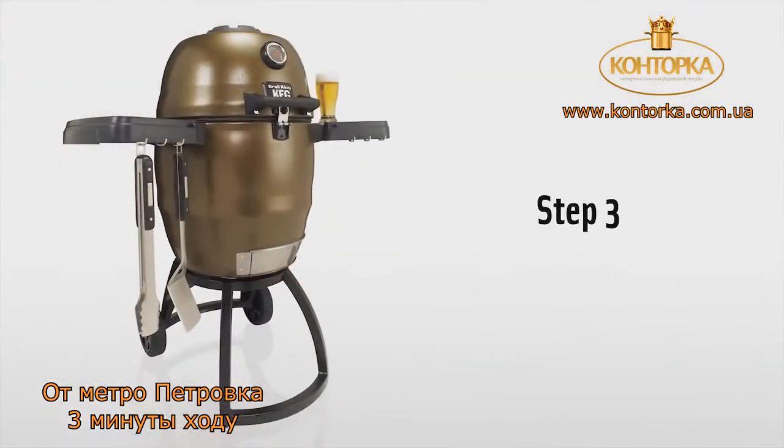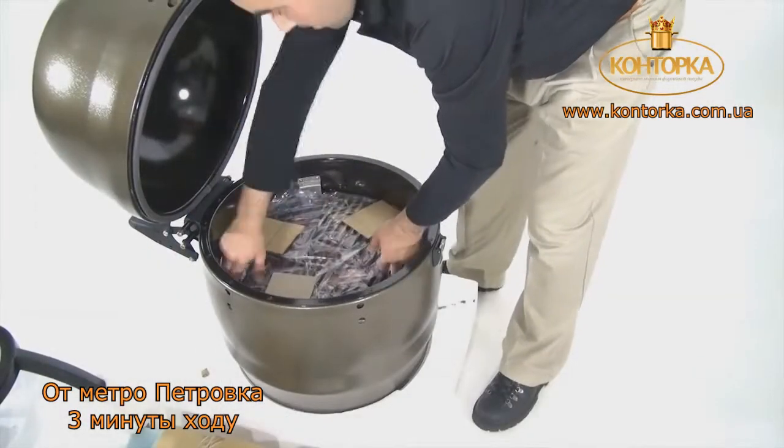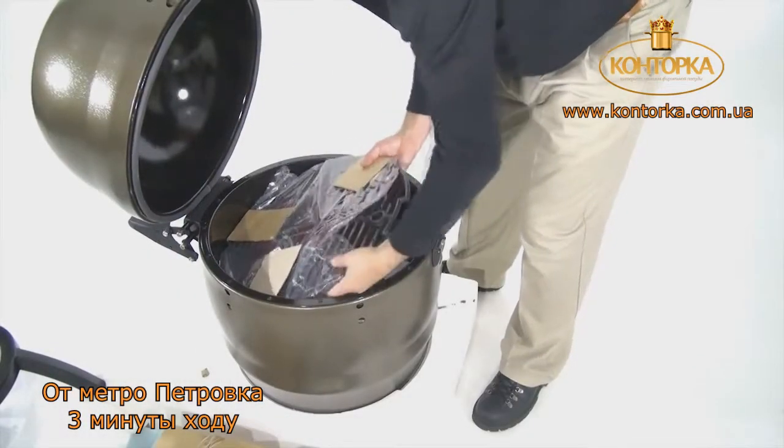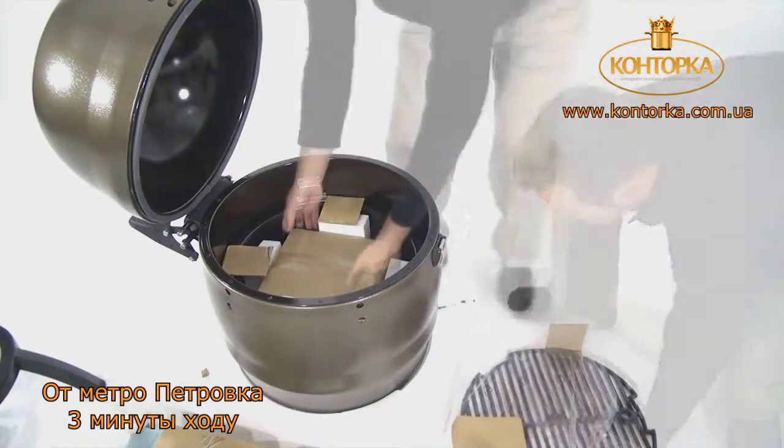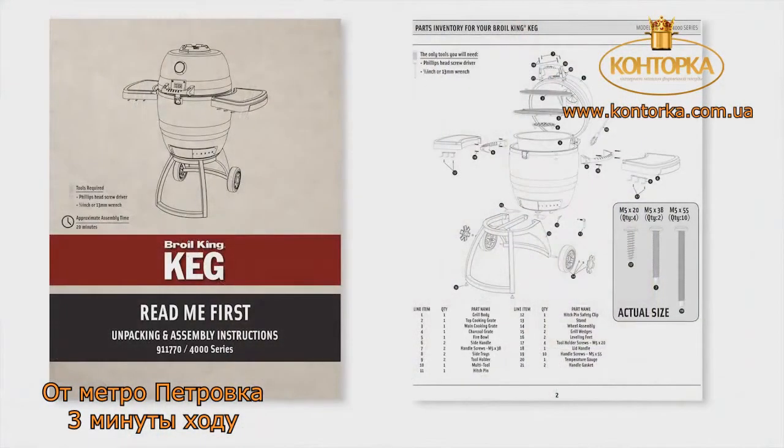Step 3. Rotate the cast iron grate out of the locked position, then remove it and set it aside. Then unpack all remaining components and check them against the inventory list in your manual.